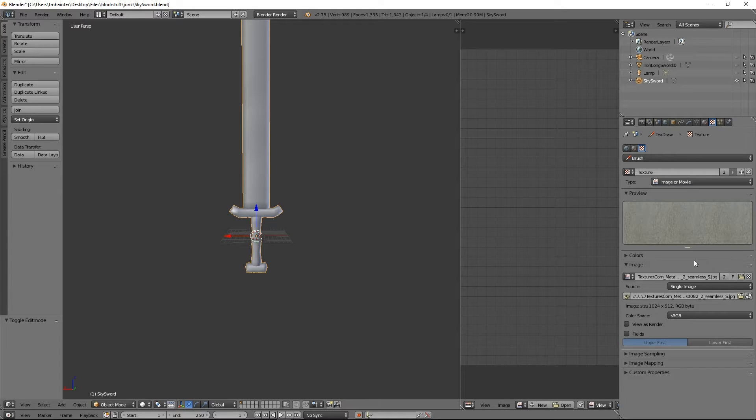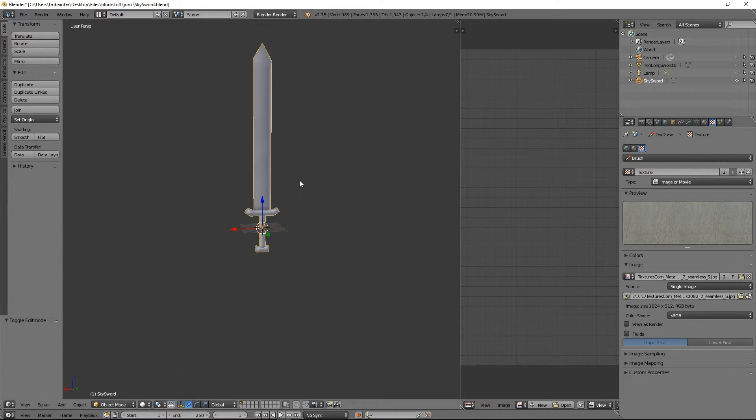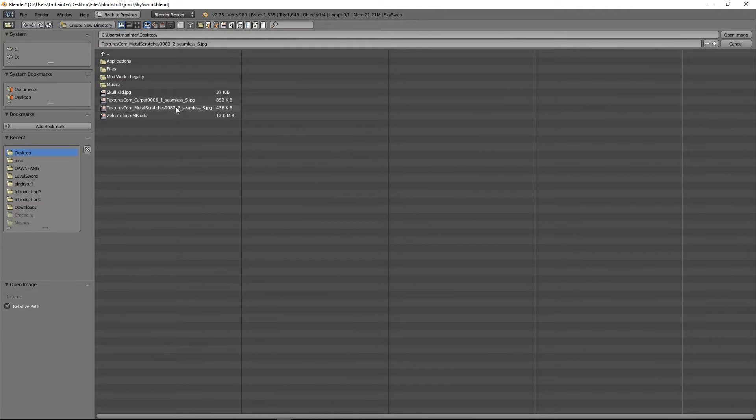You get 15 free credits every day just to download textures. And no, this isn't a sponsor — I'm just telling you where to go to get some textures. It's really 15 textures per day, and how many swords are you planning to make in one day for Skyrim, right? You can also get them on other sites, but that's my preferred place. So I've got my textures. Now I need to add another brush, so I just hit plus, and that brings up a copy of the last texture, but I'm going to change what the image is.